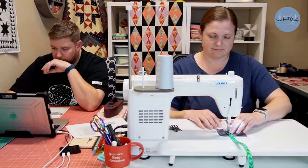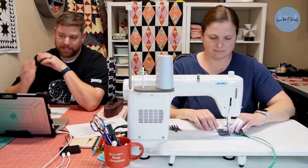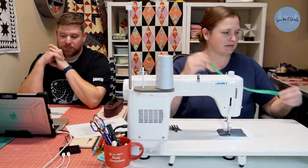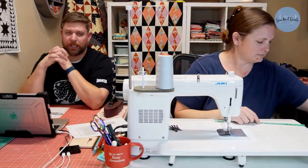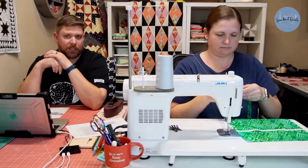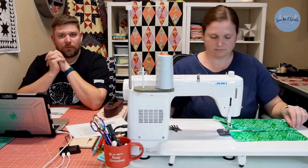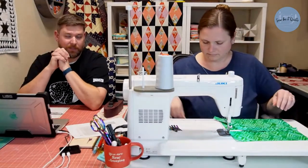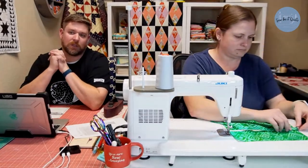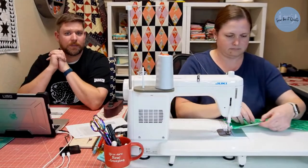Welcome, Stitch in Time — I like the way you spelled your name! You're from Canada. Yes, I am going to mention the giveaway. The quilting community is generally a very loving and fun community, but sometimes there are bad apples. Last week, after we announced our giveaway, someone thought it would be fun to go on someone else's live stream and complain about the fact that our giveaway was not available to people in other countries.